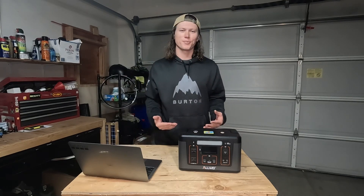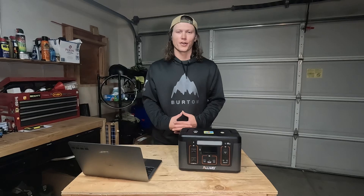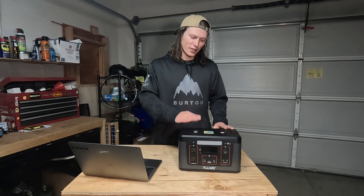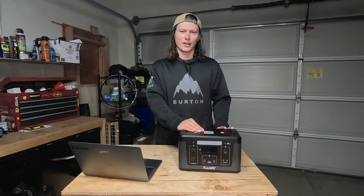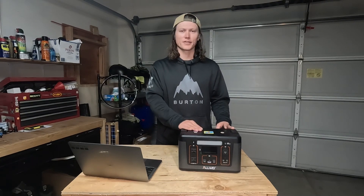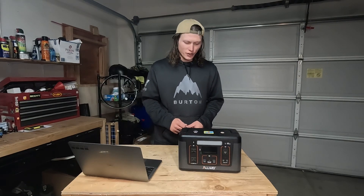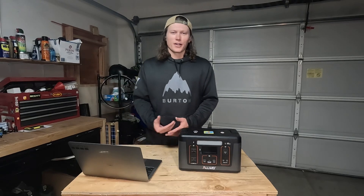This is a super simple but effective way to have power when you're out on the road, camping, or just doing anything — even just having power at your house. Personally, I use this a lot when I'm just hanging out on the couch and I need to charge my phone. I can just have this next to me and I don't have to worry about an outlet or grabbing an extension cord.